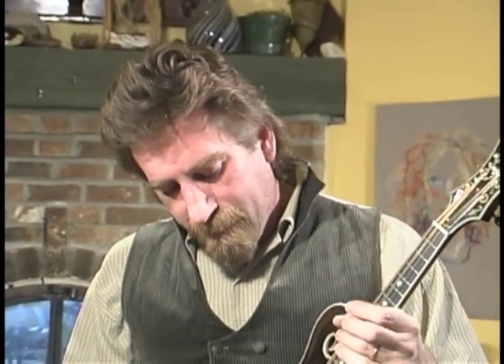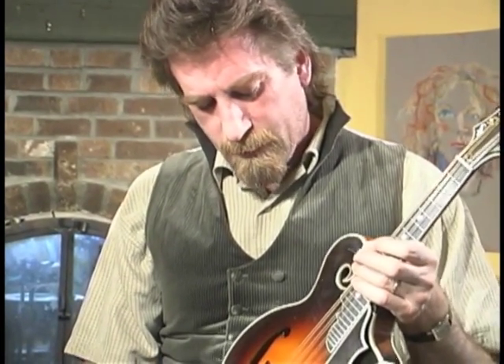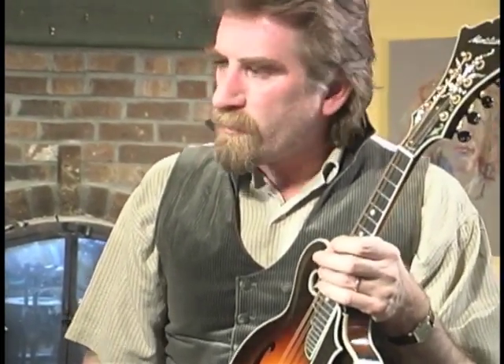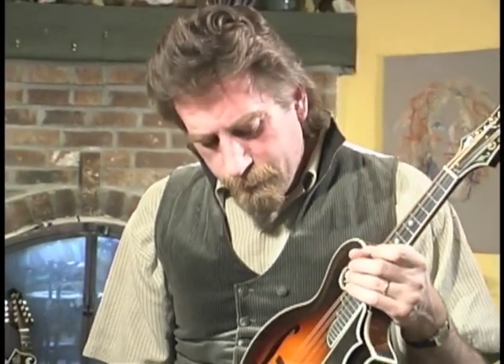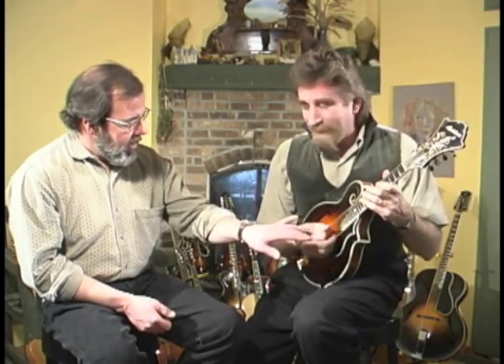I think that for most of us, this is enough work to play one of these wonderful things, that all of the elements that might conspire to help us play better are good things. I do believe pick guards, radius fingerboards — the things that make the player's job a little easier — the ultimate goal being expression. If you can more readily express yourself because the instrument really makes it easy to do that, those are things I want.